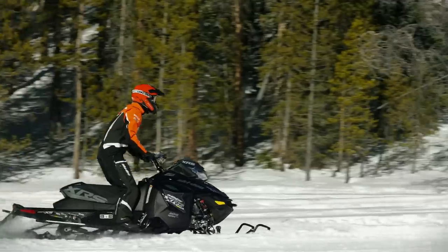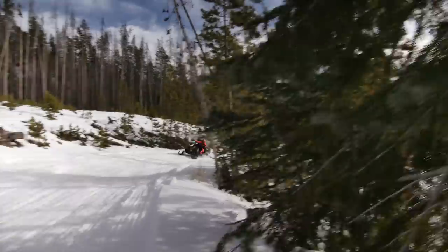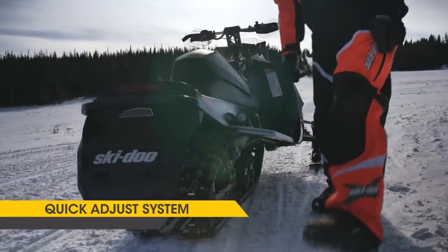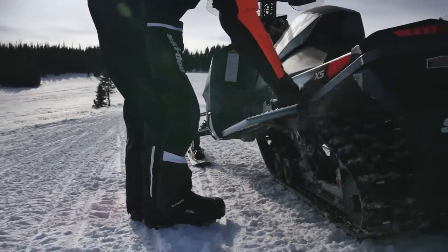It also improves the acceleration of the sled. The R-Motion quick adjust system allows you to adjust the rear preload of the spring and also the compression of the rear shock.